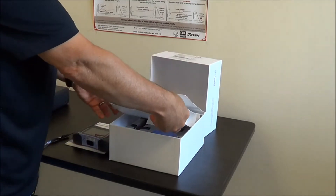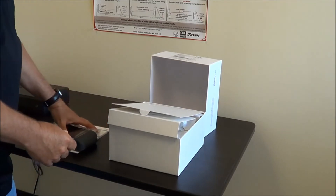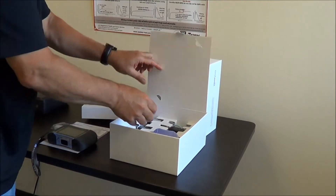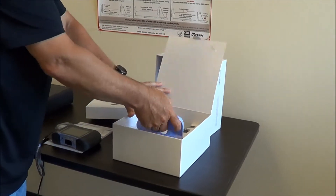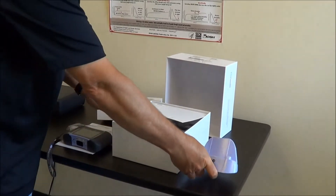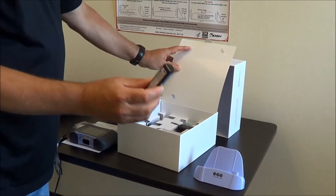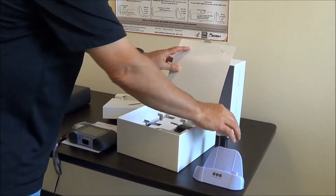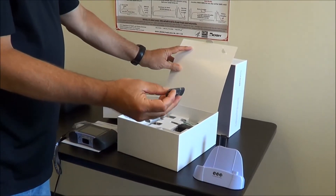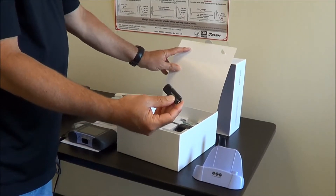Here we have four flow tubes — single patient use disposables. Inside the box we've got a cradle, which is used for connecting to a PC or a printer. A chargeable battery that we'll install in a moment. We have a flash drive here that has the user manuals as well as the EZ-1 Connect PC software if you decide to use the device with a PC.